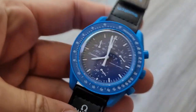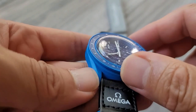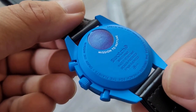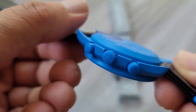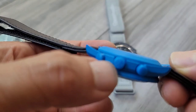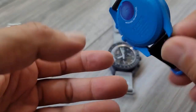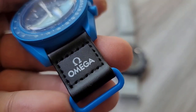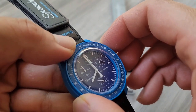Let's start with the Neptune. It's a blue plastic, or bioceramic as they call it. You can see the back right here. The crown has the Omega and the Swatch logos, the band, the print, and the chrono.